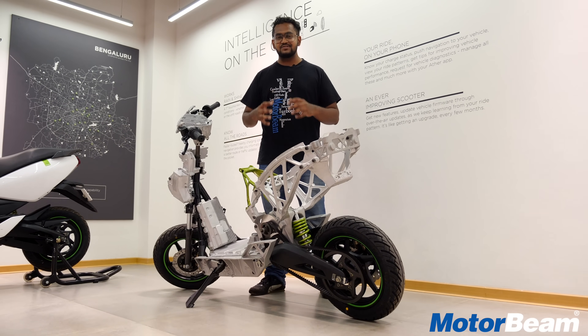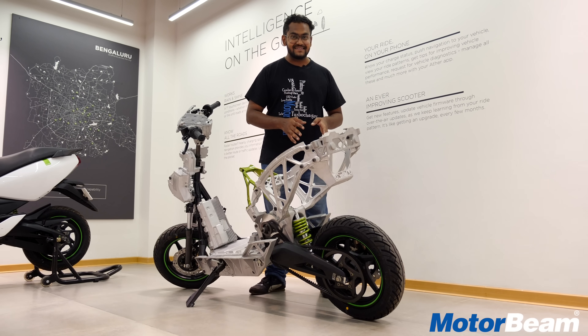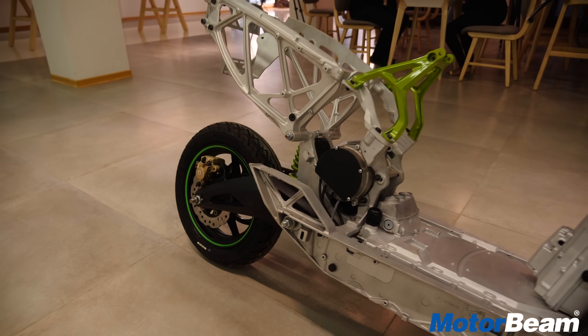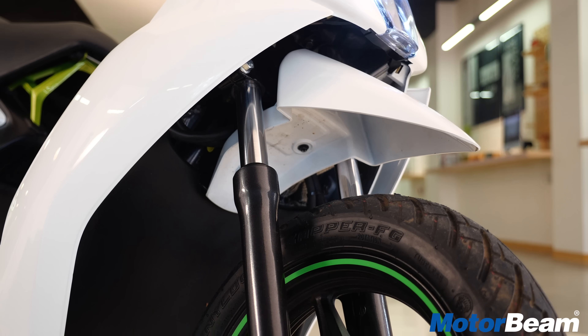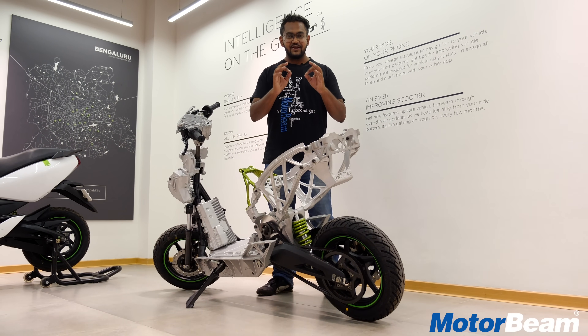As I talk about the ergonomics, this scooter rides very well too because it gets a mono suspension and a swing arm. The hanging parts don't carry much weight as the motor is frame-mounted. It has telescopic suspension at the front, so the ride quality is very plush. They have set up the suspension a little stiff so that the agility and cornering stability is right where you want it.